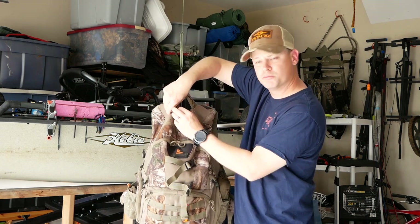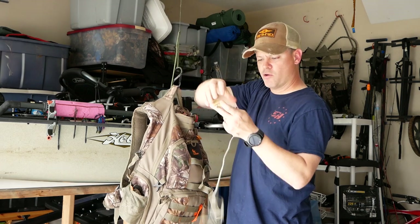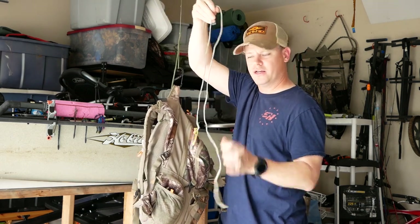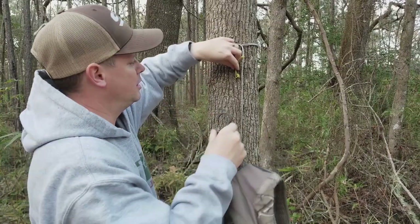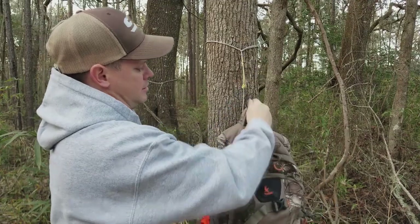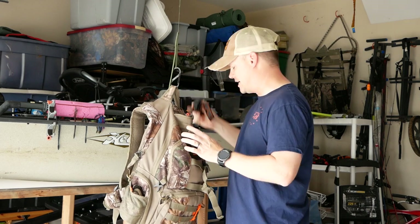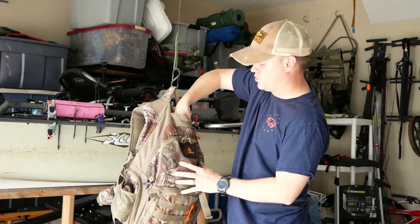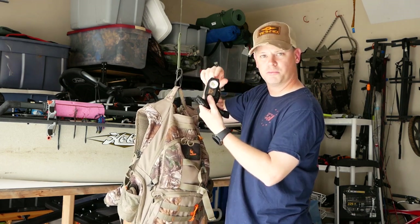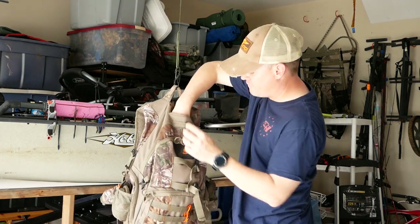In the top pocket, I have a DIY backpack holder I made out of Amsteel — I have a video on how I use it. I also keep a headlamp in there — everybody needs a headlamp. And also a spare headlamp that's super light and rechargeable. So I always have a spare. That's everything in that top pocket.